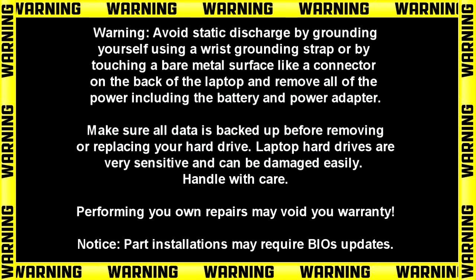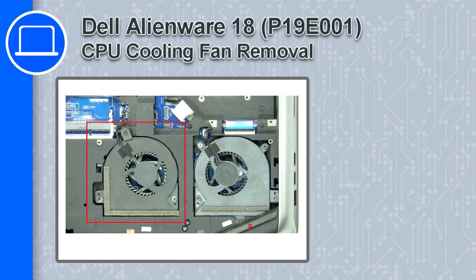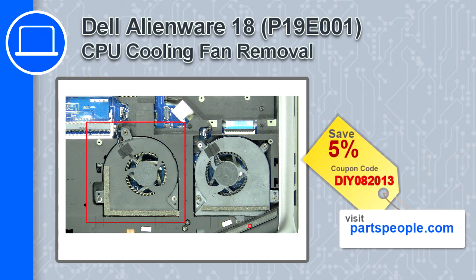Hey, how's it going? This is Ricardo, and in this video I'll show you how to remove the CPU cooling fan from a Dell Alienware 18. If you're looking for parts for this laptop, go to our website and use this coupon for a 5% off discount.